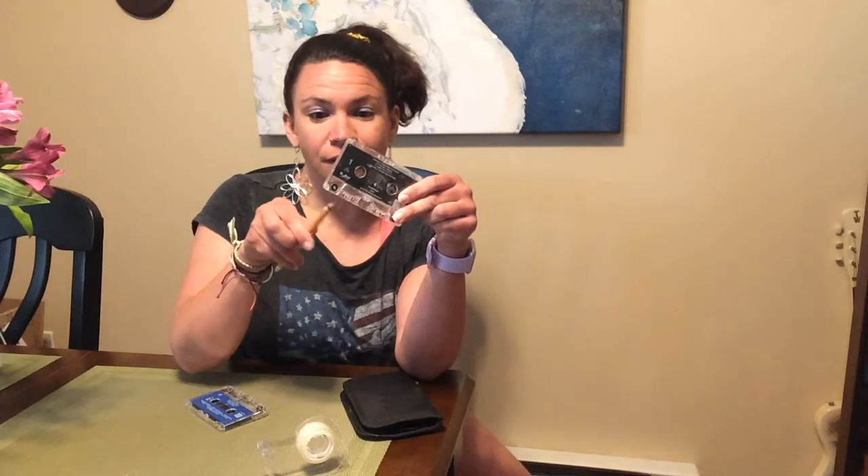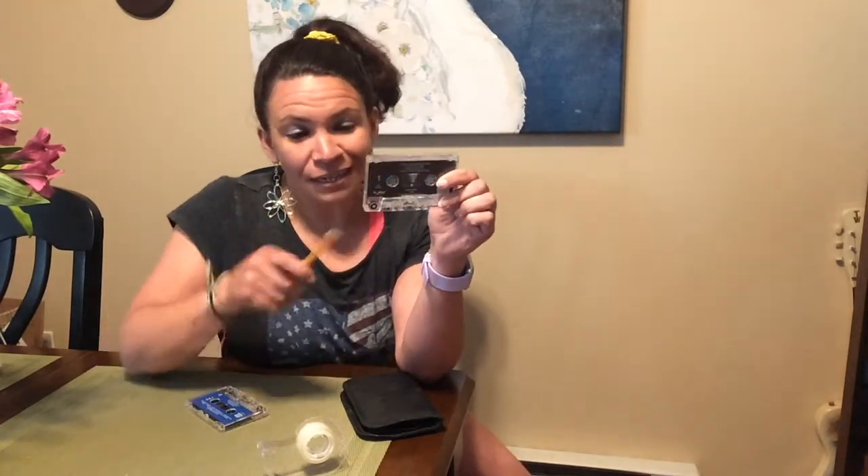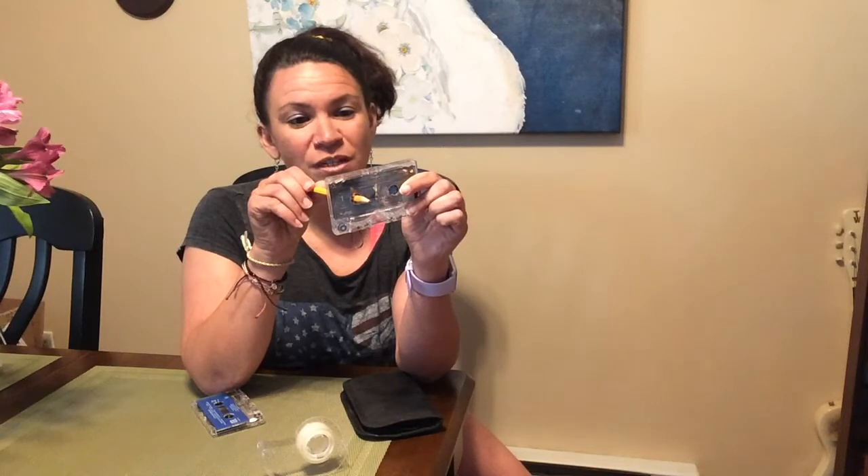First of all, the classic unwind problem. Look at this — that's not going to work inside a tape deck. It's just going to eat that right up. Pencil inside. Sometimes it takes some getting used to — if you start spinning it the wrong way, you'll see it bunch up, so spin it the other way. Just like new. Magical.